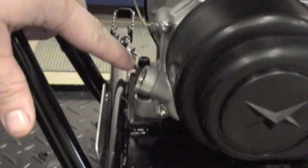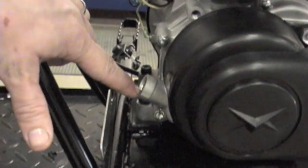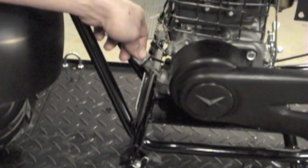The dipstick gauge will let you know how low you are, but typically when you refill you just want it to come right to the top of the oil fill plug there.